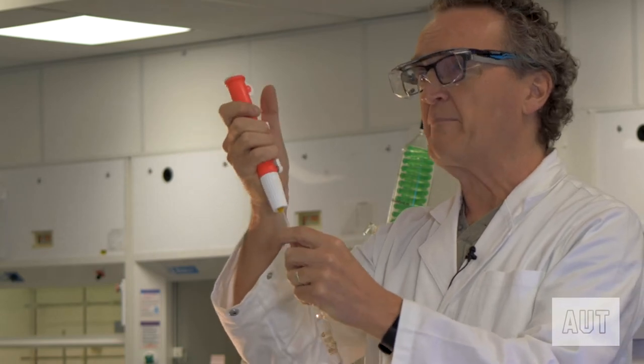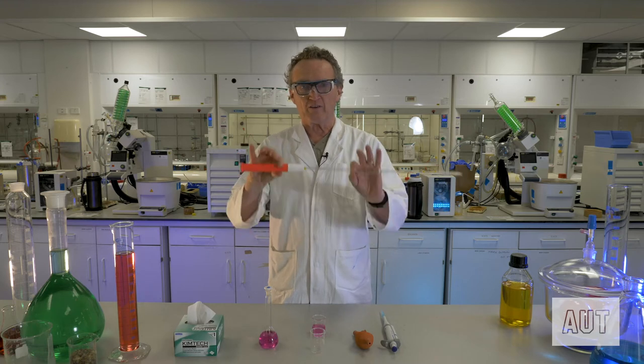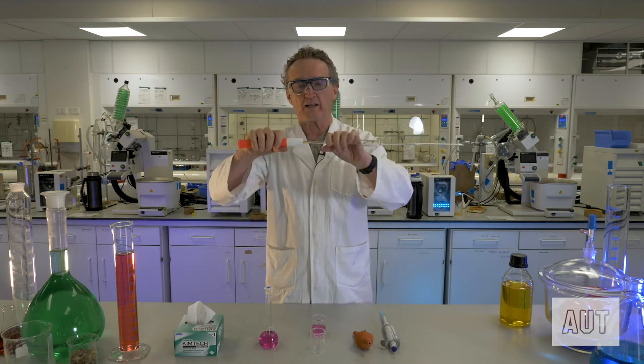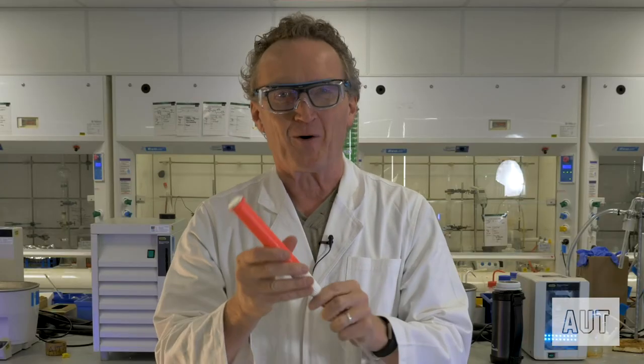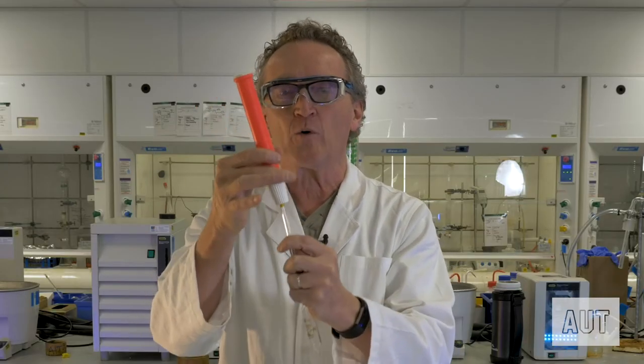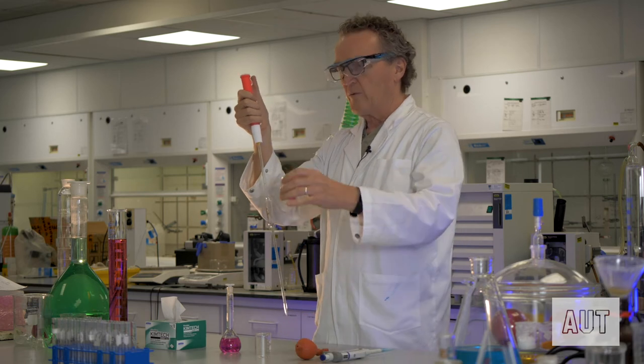Don't ram it on — we've had horror stories of students who ram it on really hard, the pipette snaps and goes into the wrist, blood everywhere. Please don't do that. Be very careful; it only just has to sit there so that the pipette will stay in place.